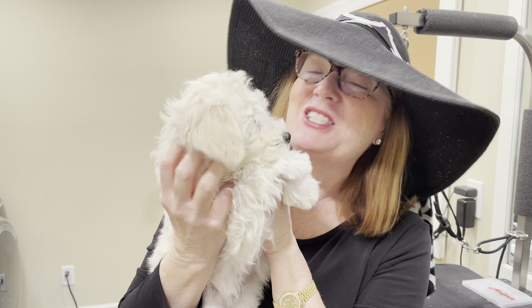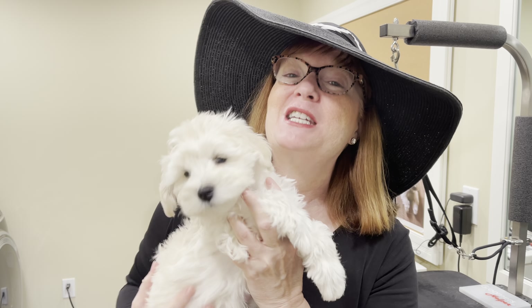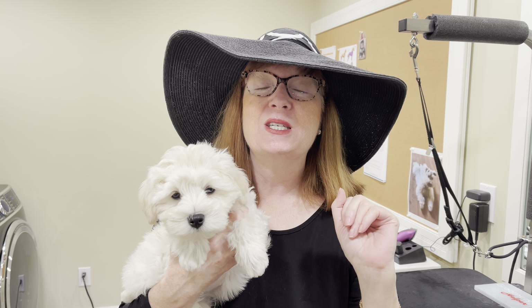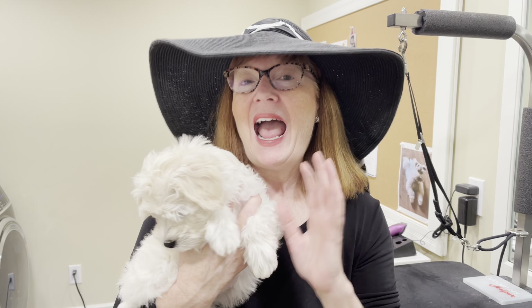He currently is in a teddy bear schnauzer style, and today as part of his socialization experience, I'm going to be putting him into a traditional schnauzer. You might wonder why I'm wearing that goofy hat. Part of socializing puppies is exposing them to a wide variety of things, like grooming and different types of hats and looks and sunglasses and costumes. So I'm encouraging you to start to think about what hats, sunglasses, and unusual looks you can expose your puppy to as part of their socialization.